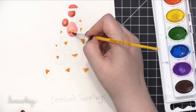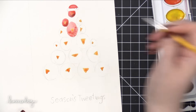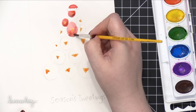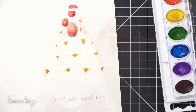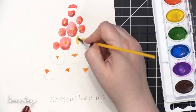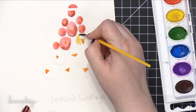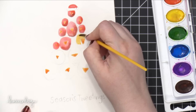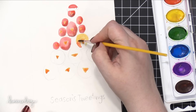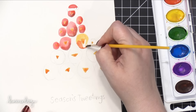You could do whatever greeting you want — it could just be Happy Holidays or Merry Christmas. After you've penciled that on, go ahead and start painting all of the birds. I think these birds would be really pretty painted in colors of blue or all yellow or purple or whatever color you want. I decided to do red birds so they would sort of look like cardinals, but cardinals don't have orange beaks, so these are very fictional birds — just quirky little birds.